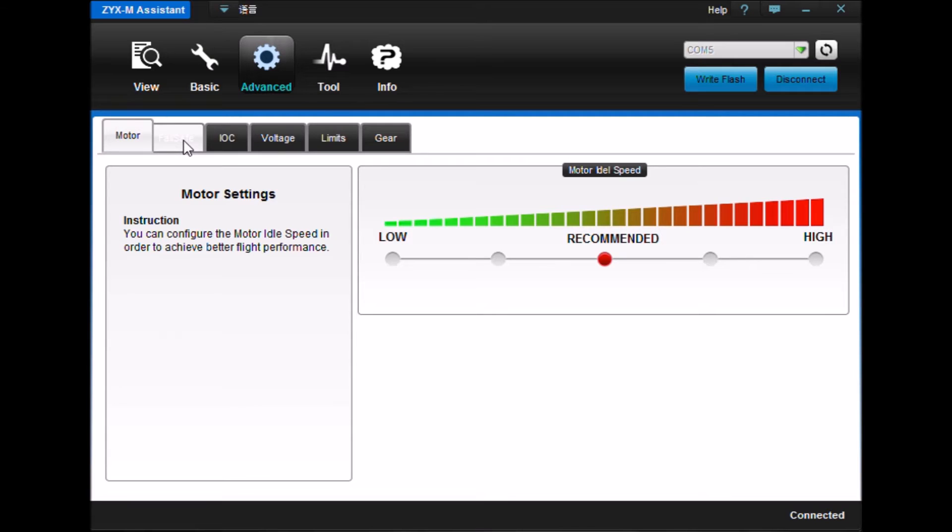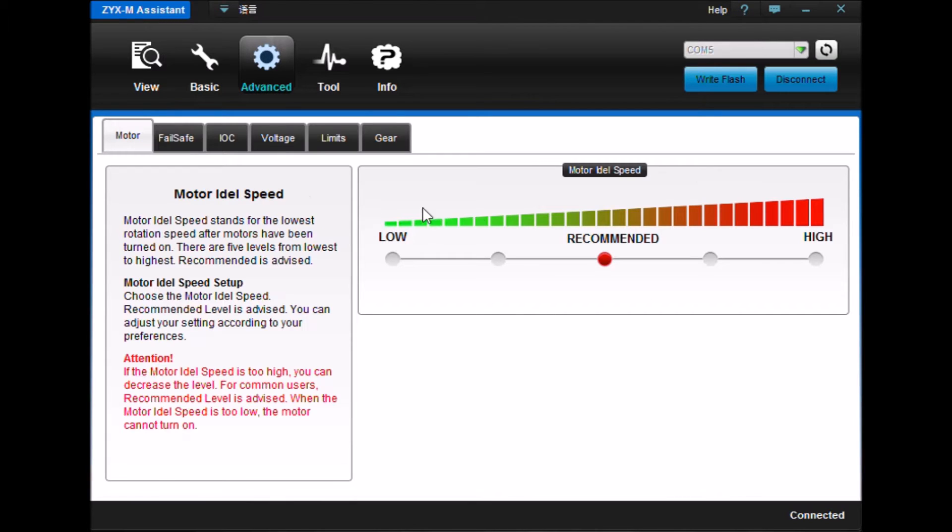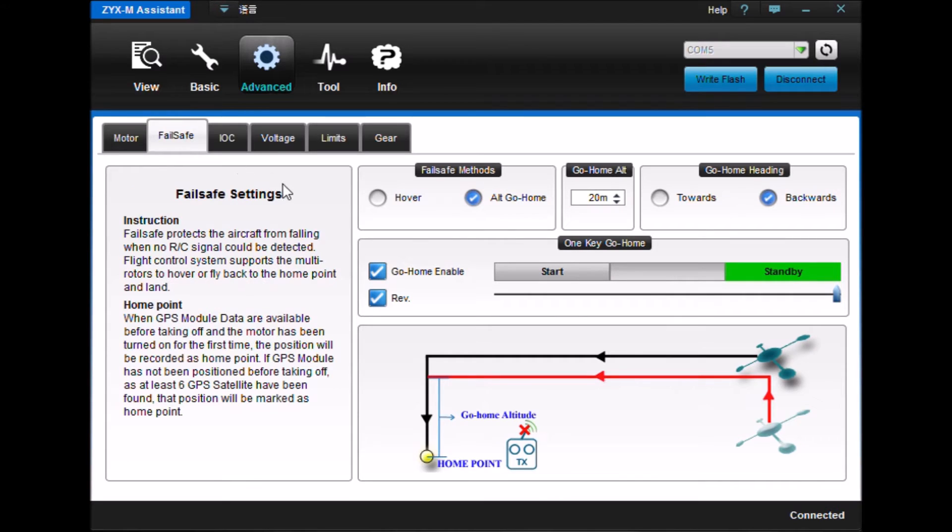I played with the motor settings a bit — I didn't find it made any great difference, but it definitely adjusts your idle speed when you start your motors. I certainly don't want anything getting too crazy. Once I start my motors, I want to be able to shut them down for safety reasons. This is the area we're going to talk about today — now that we have the GPS calibrated, you'll see a bit of that in the flight video as to how it performs.